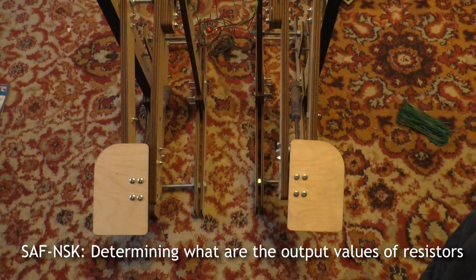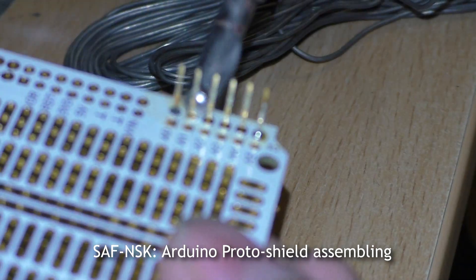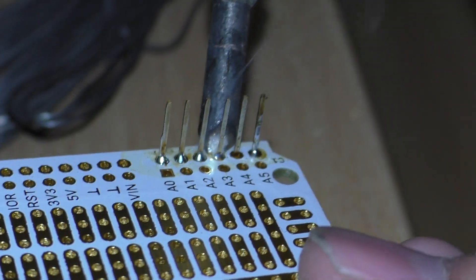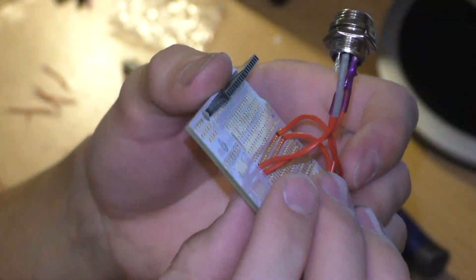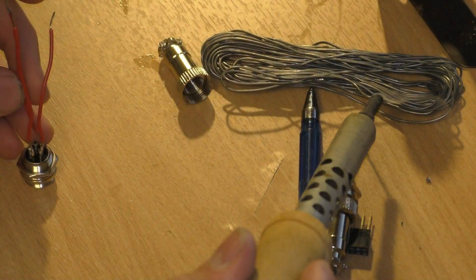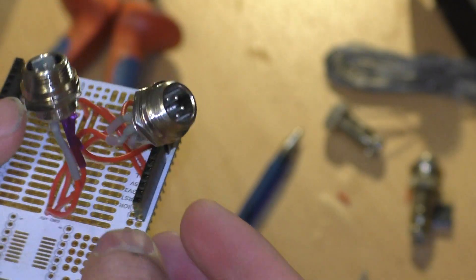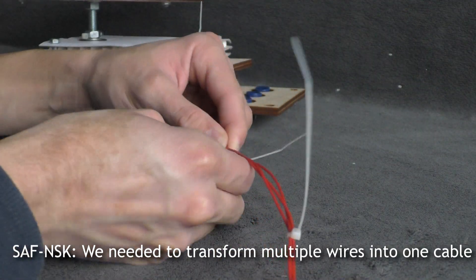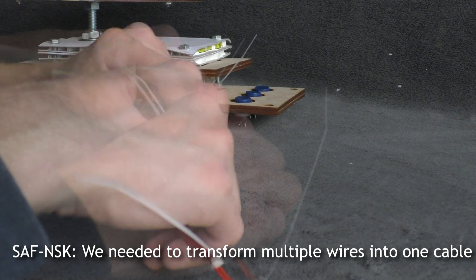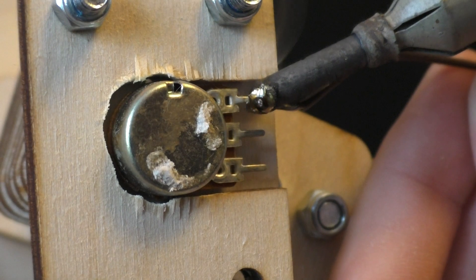Determining what the output values of the resistor are. Ordering a protoshield assembly. Welding the connector — my welding skills are far from ideal, but I've got all things working. We needed to transform multiple wires into one cable. Welding process.